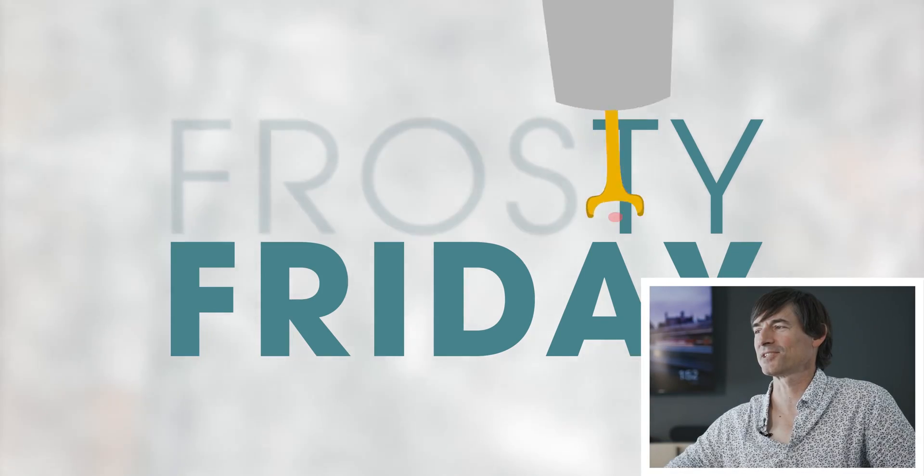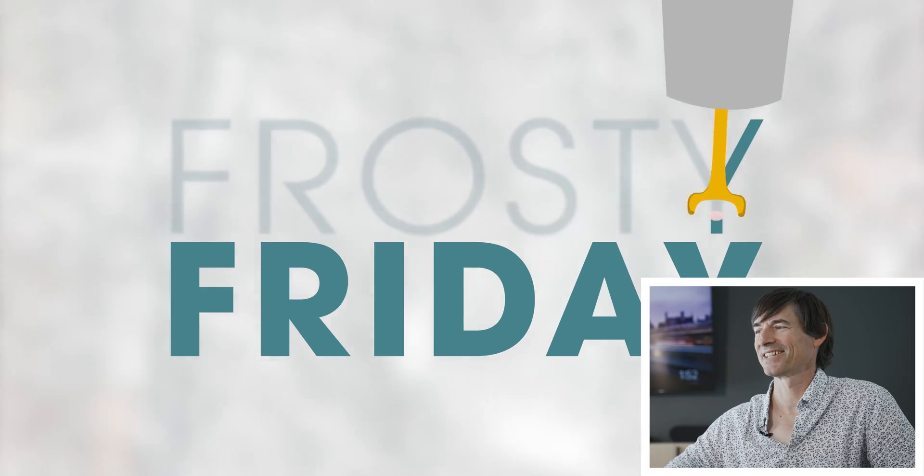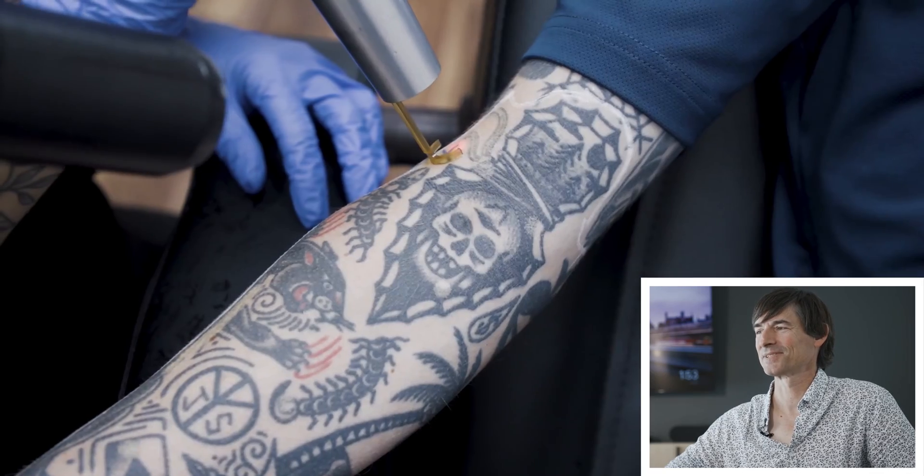Frosty Friday — who made this great animation? That's cool, good job.